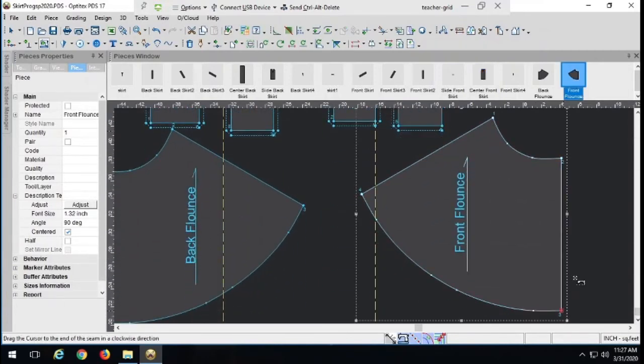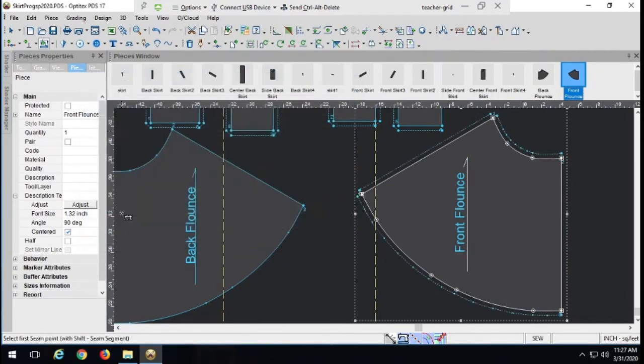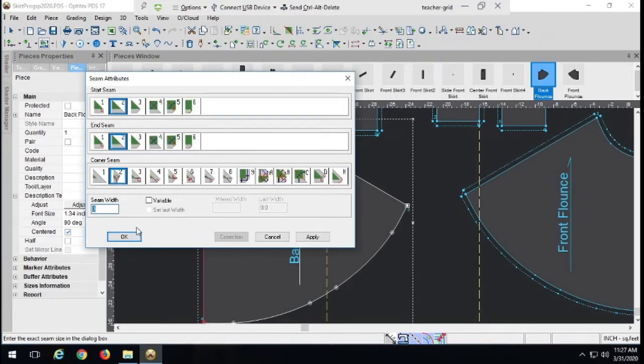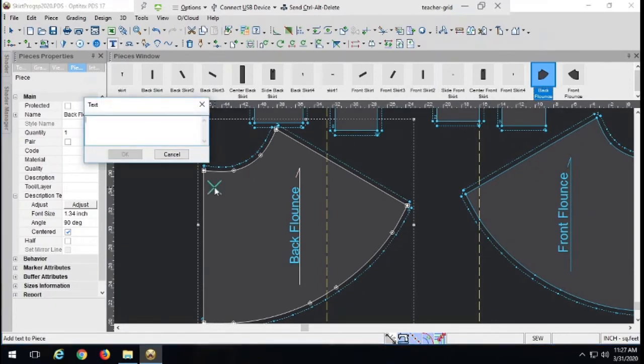The flounces will also get seam allowance, but I won't do a larger hem allowance. Because it's flared, we never put more than a half-inch hem allowance on any flared hem — it will start to bunch, buckle, and look weird when the hem is applied. So keep the hem as small as possible. Now let's add pattern information. No pattern is complete without a style number, size, and cutting information. The mermaid flounce part is going to be cut from a contrast fabric.